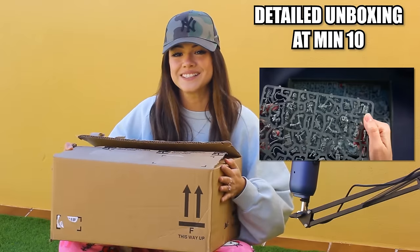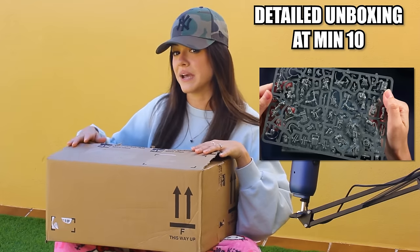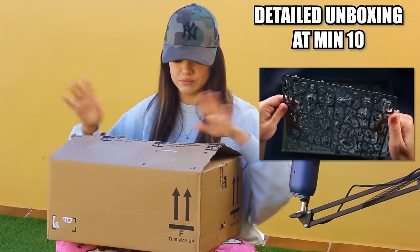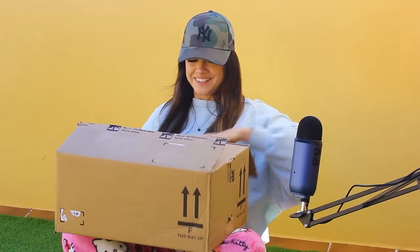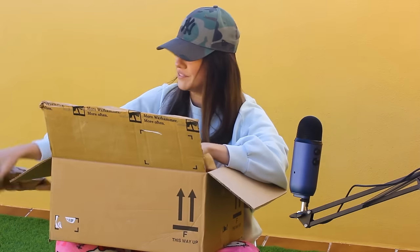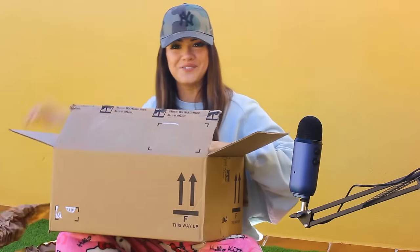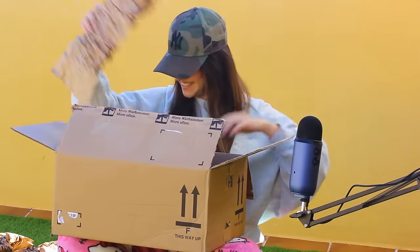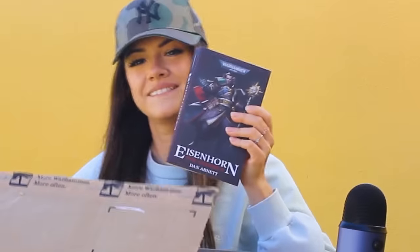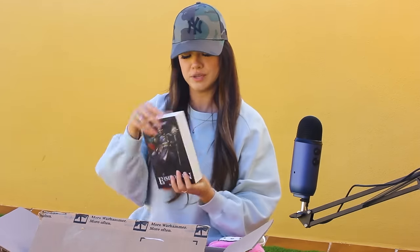Let's get into it. I already opened this up because I wanted to make sure that this was my package and not that other person's package that I told you on Discord about. It is my package. I'm not seeing packaging like this — they really thoroughly packed it. I can already see the inside. Look at this — big, it's thick, chunky boy.